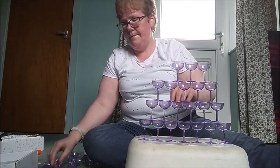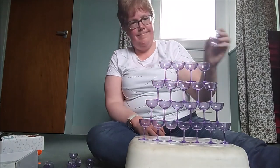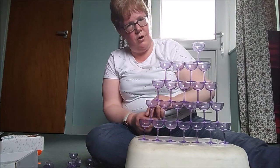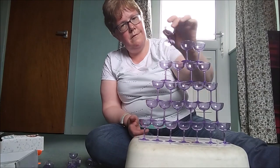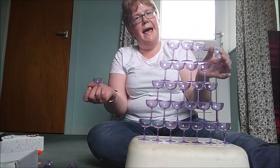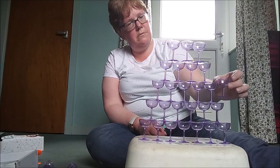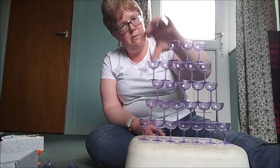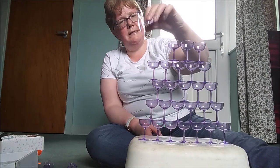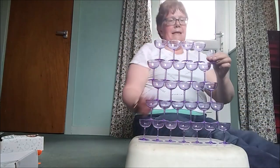Now we're getting there. Oh my god. Now here comes the fun part because now I've got some spare and I don't really know where I'm supposed to put them. Do I dare try one more? Oh, it's getting a little bit dangerous down here.